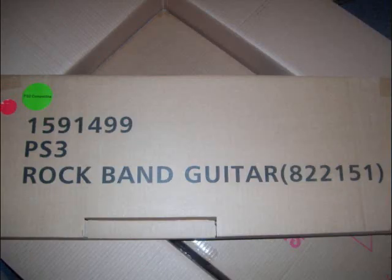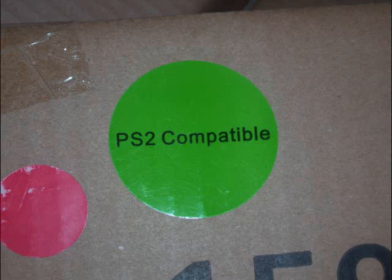Next on top will be the PS2/PS3 Rock Band guitar. It'll say PS3 in bold black print — don't be worried about it because there should be a sticker on it that says PS2 compatible. The reason they do this is just to save manufacturer time, labor, and money. I cannot stress this enough: put your knife at a 30 to 40 degree angle so you do not cut into the box and destroy anything.